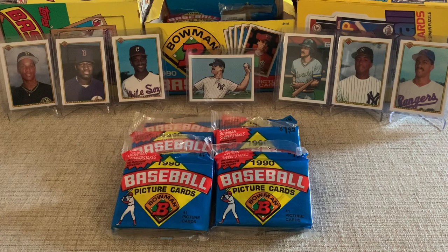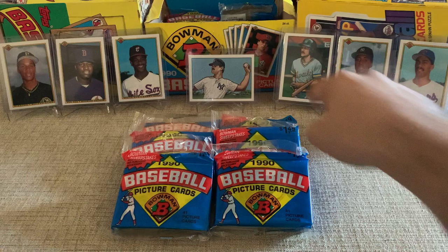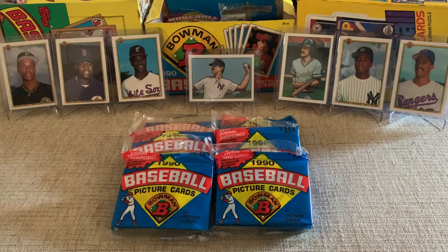So we pulled the Sammy Sosa rookie, we got Mo Vaughn, Moises Alou, Bernie Williams rookie, Juan Gonzalez, and in the middle here we got these really sweet picture cards that were for the sweepstakes they were doing in 1990. I just really like the art on those — those actually ended up being my favorite cards of the video. We have the Don Mattingly straight in the back and then we have the Robin Yount over on the right.